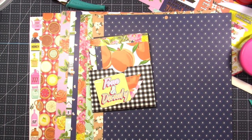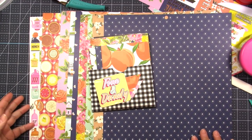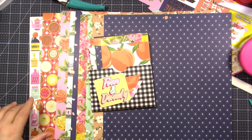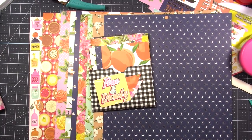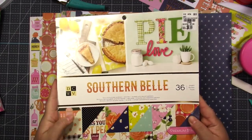Hello everyone, thank you so much for joining me on my channel today. This is Amber and I'm going to be continuing on with my Rediscover Your Stash series. In today's video we're going to be using so much paper. If you saw my last video, the cute little chunky notepad wallets right here, I used the Southern Belt paper pad by DCWB, and I'm continuing on with that paper pad trying to use up all the paper.